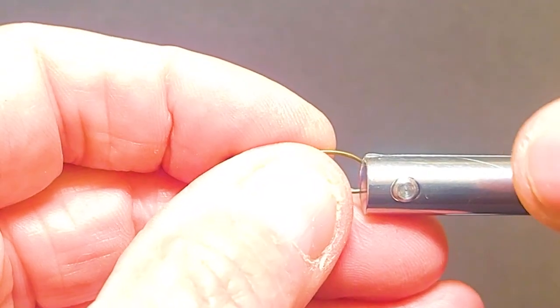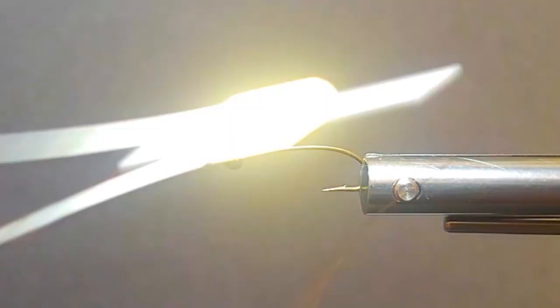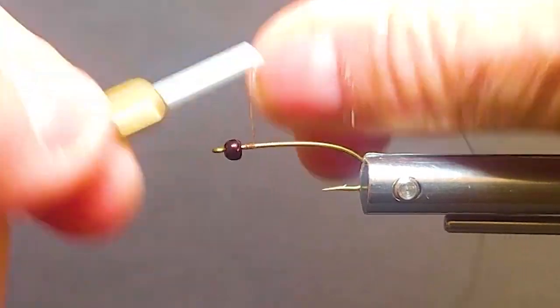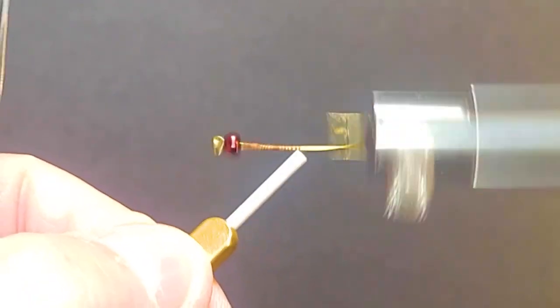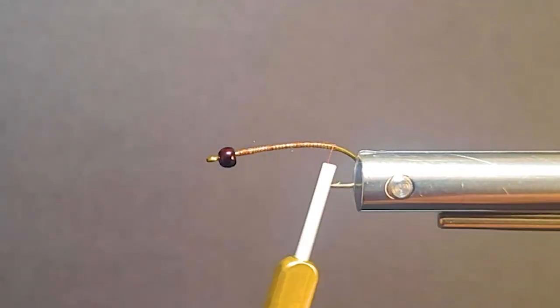Let's get a hook in the vise and get started. What I'll do is lay a thread base down — as I like to on all my flies — so the materials aren't sliding around on you. A rotary vise gets that job done fairly quickly.